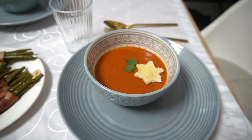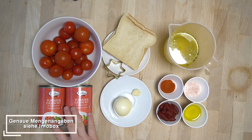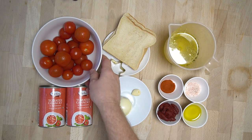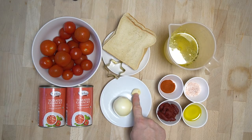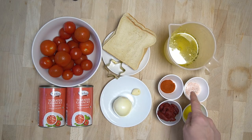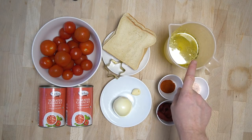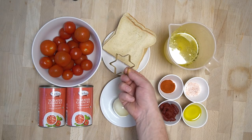Für die weihnachtliche Tomatensuppe brauchen wir 2 Dosen gehackte Tomaten (800 Gramm), 500 Gramm Kirschtomaten, eine große Zwiebel, eine Knoblauchzehe, 3 Esslöffel Tomatenmark, 3 Esslöffel Olivenöl, ein wenig Salz, 1 Teelöffel Paprikapulver und 300 Milliliter Gemüsebrühe. Für die Dekoration brauchen wir Toastbrot und einen Sternkeksausstecker.